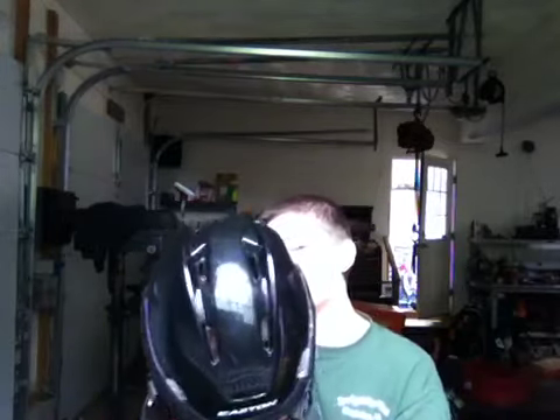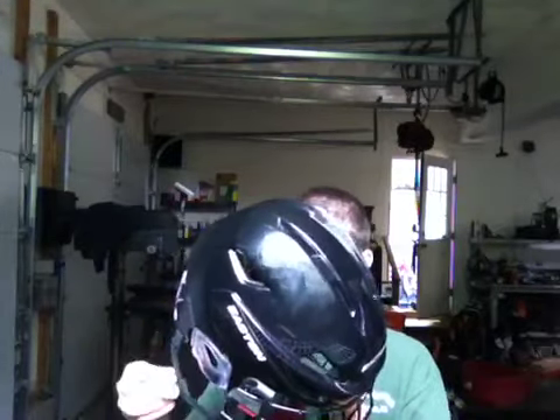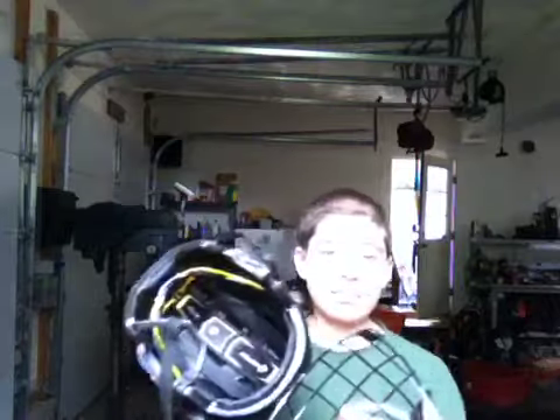We got the sleek black finish, not the matte black. This is a really nice helmet. I like the ear loops on it. That's the great overall design of it.